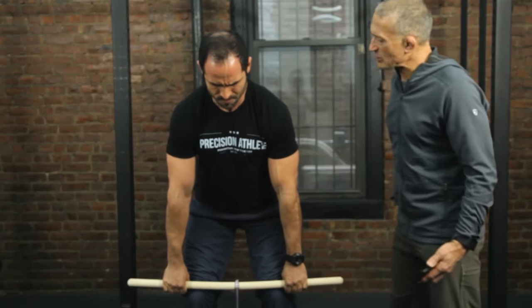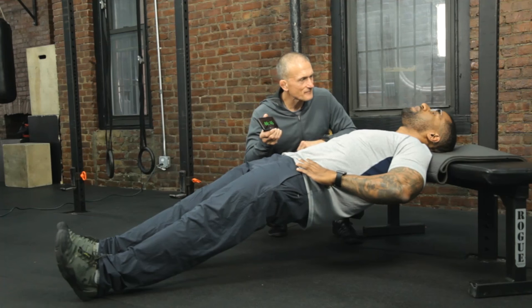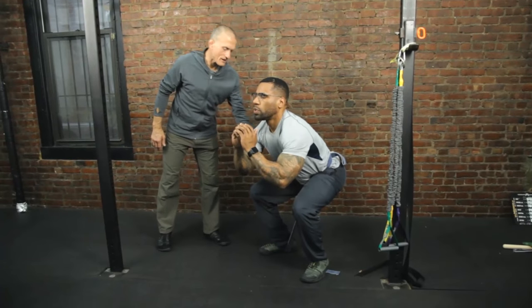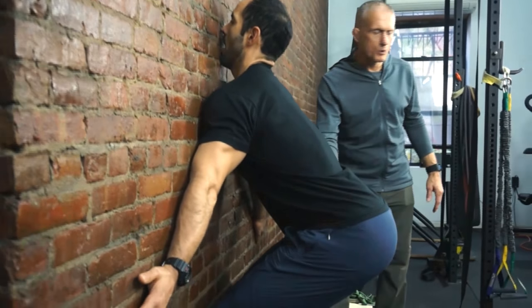Steve Maxwell here. I'm very excited to announce my new isometrics workshop. Isometrics are an old-school way of getting really super strong. Many great athletes in the past have used these things: Alexander Zass, the great Bruce Lee, Henry Wittenberg, a wrestling champion back in the 1950s. I've been doing isometrics all my life.